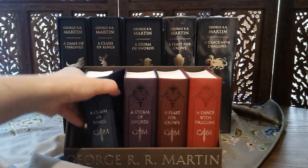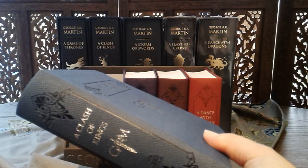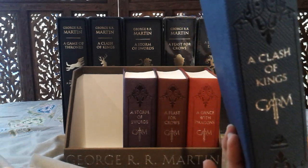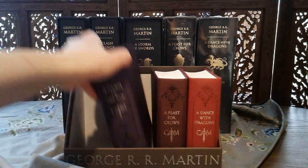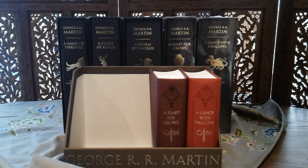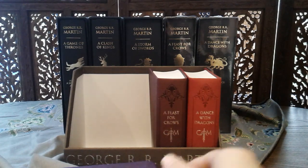Book two, A Clash of Kings, weighs 51 grams. The third book, A Storm of Swords, weighs 59.3 grams.